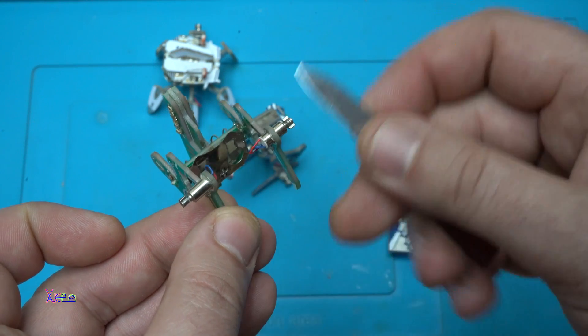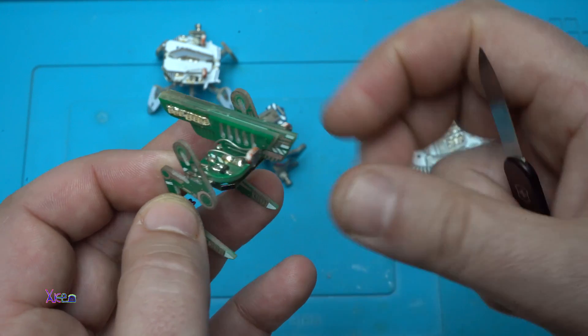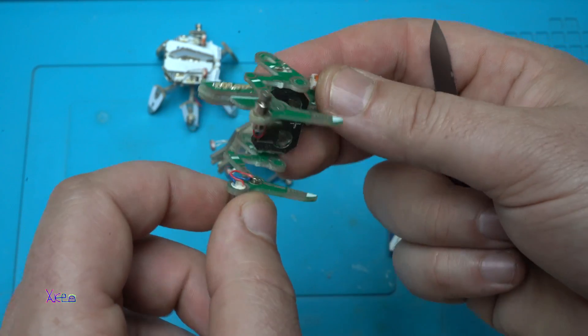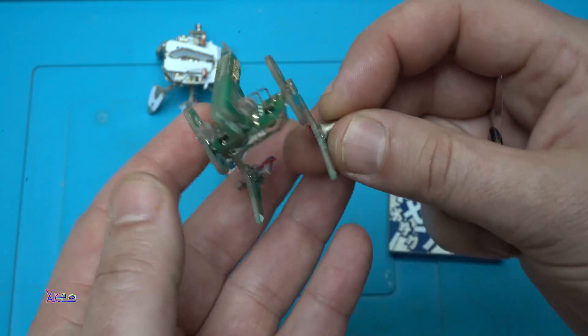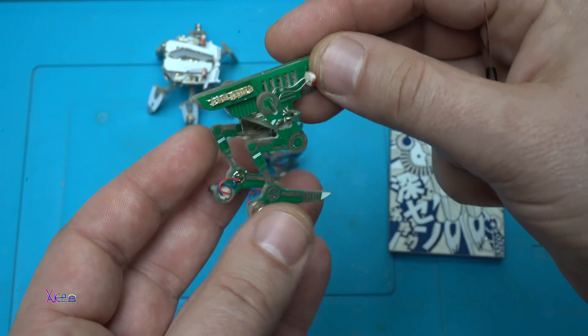Two DC motors. Two sensors. Two transistors. One battery holder for the coin battery. Some SMD LEDs. And that's it — plus the PCBs. They look awesome.